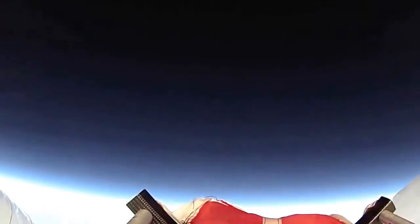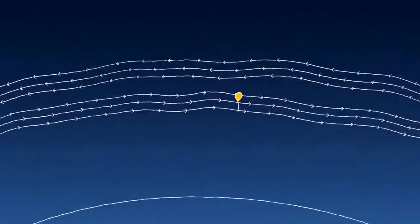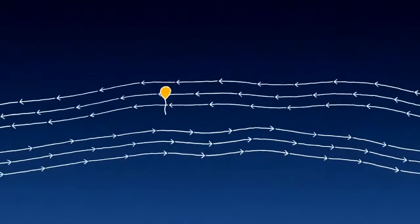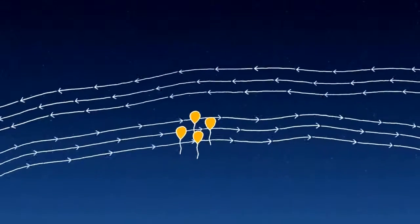The stratosphere is different because we tend to have layers of wind that go in very particular directions. And by moving up and down through these different layers, we can steer. So by catching the right wind, we can keep the balloons together enough to give good coverage on the ground.